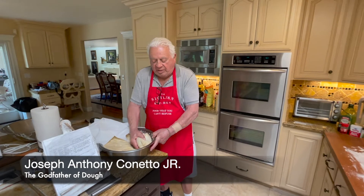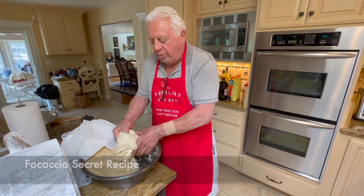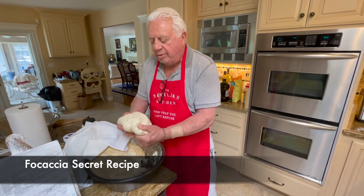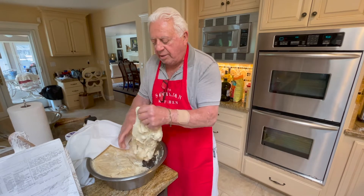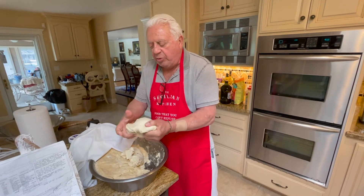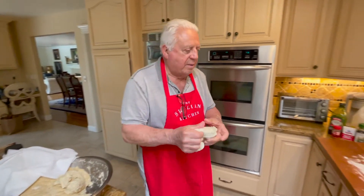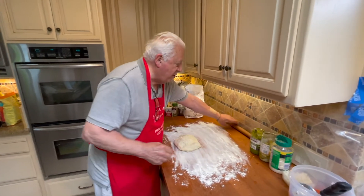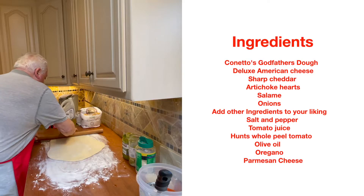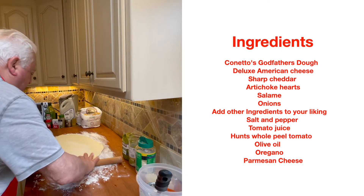Hello everybody. Now that we've made the dough and it's risen, we take out maybe a pound of dough — we'll make it a little less because it'll be too large. The dough is pliable, doesn't stick, but it's not stiff. The texture of the dough is everything — if it's too thick and stiff it won't work. So with a little flour down, the dough will give that slide.